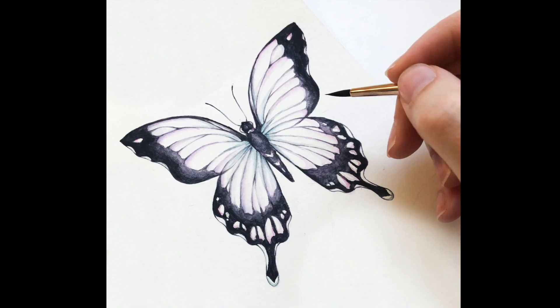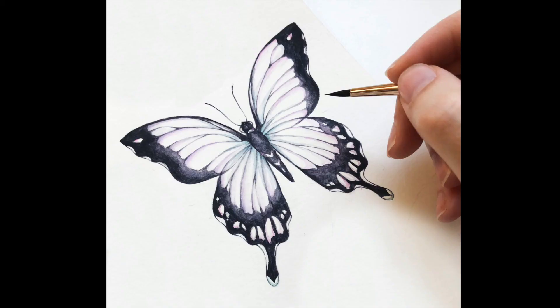If you enjoyed the video, don't forget to give me a thumbs up and leave any questions or requests in the comment section down below. Until next time, happy painting!